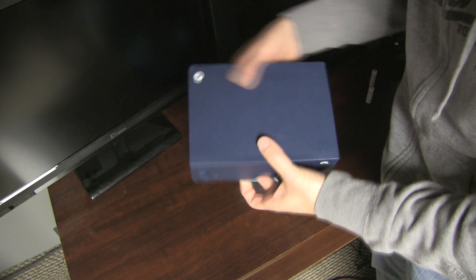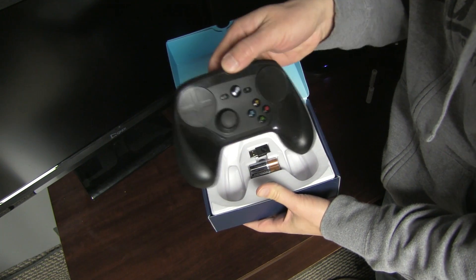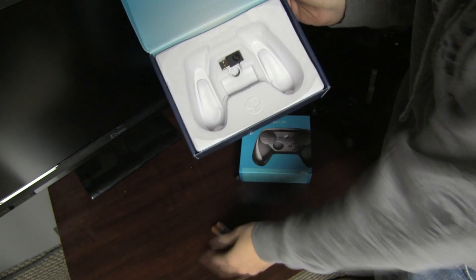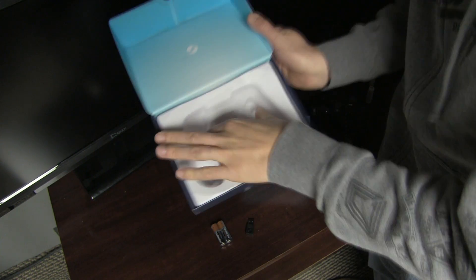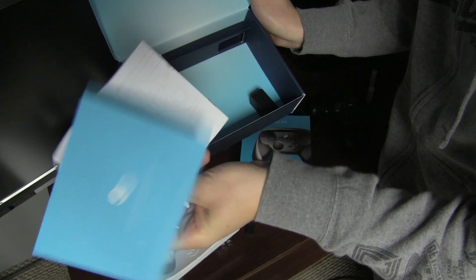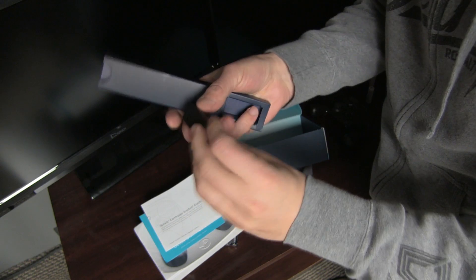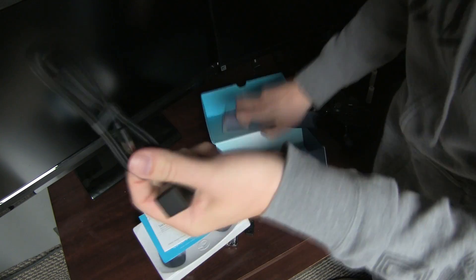Let's get right into it. Right here in the box — we'll open it up and right on top we have the Steam Controller. We also have a set of Duracell AA batteries, a USB wireless dongle. If we open this up, we have some product guide — things you won't need because you're watching this video. And in this box here, we have a little adapter and a cord.